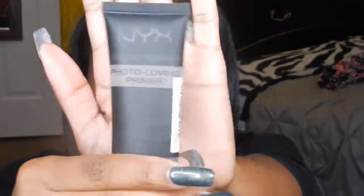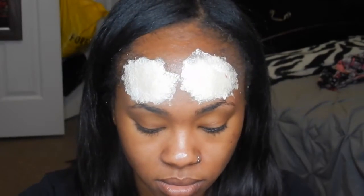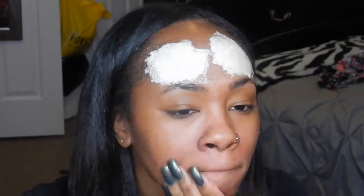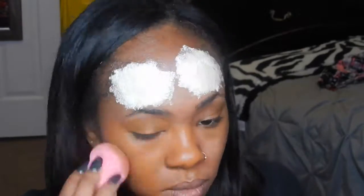Then you're going to take some primer. I'm using the NYX Studio Perfect Photo Primer. I'm going to prime my face and then just do my regular foundation routine. The foundation I'm going to use today is 355 Coconut in the Maybelline Fit Me Matte and Poreless Foundation.